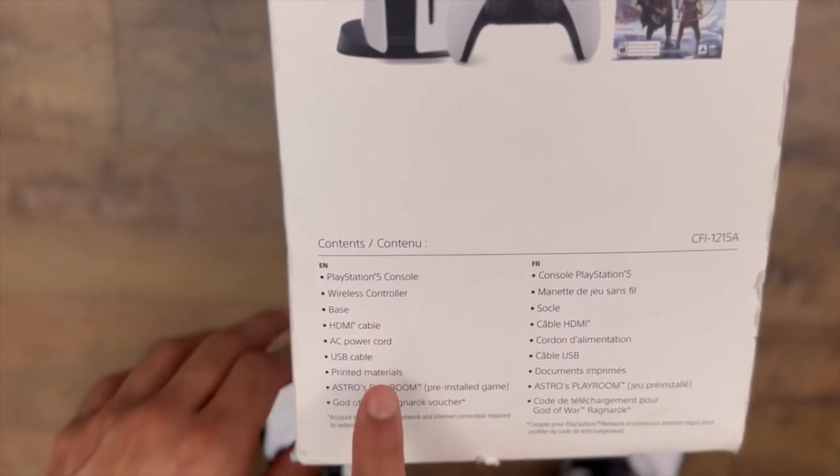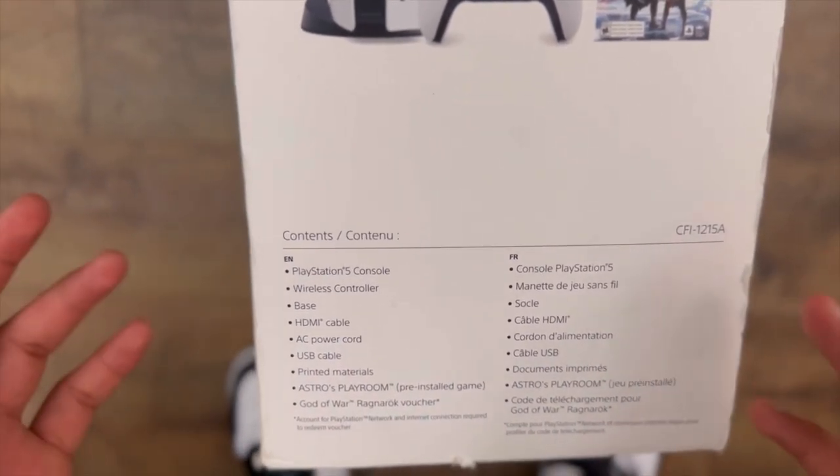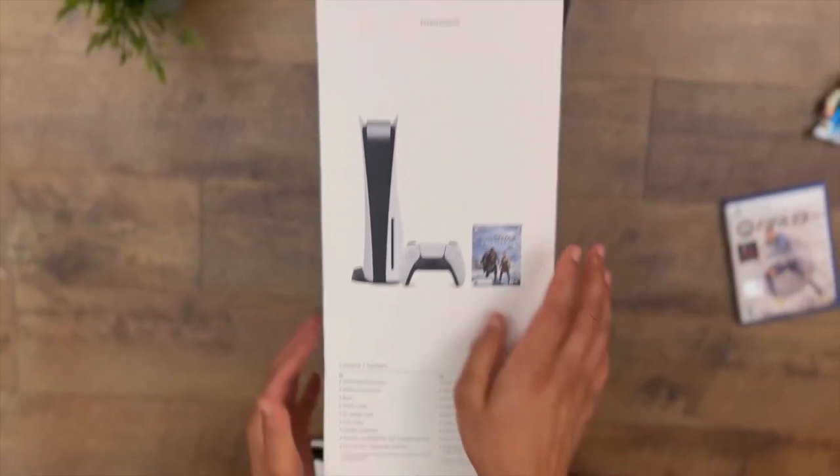Let's dive into the specs. We have the contents listed: it's the PlayStation 5 console, it comes with a wireless charger base, HDMI cable, AC power cord, USB cable, printed materials, and other things. So let's open the box.